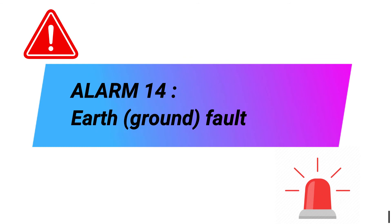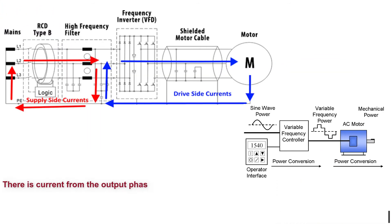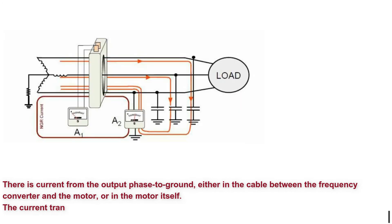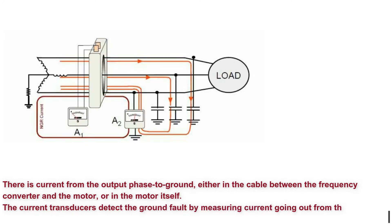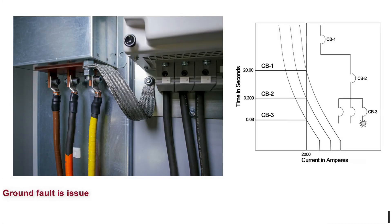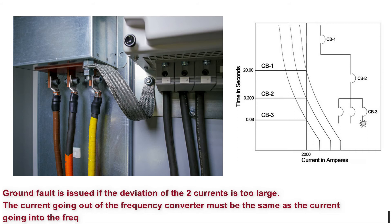Alarm 14: Earth/Ground Fault. There is current from the output phase to ground, either in the cable between the frequency converter and the motor, or in the motor itself. The current transducers detect the ground fault by measuring current going out from the frequency converter and current going into the frequency converter from the motor. A ground fault is issued if the deviation of the two currents is too large — the current going out must equal the current going in.